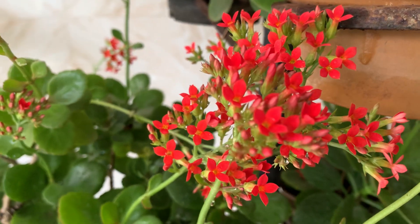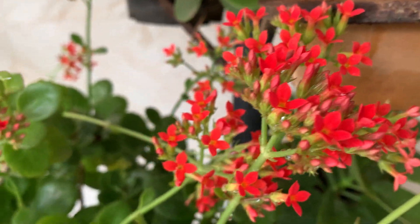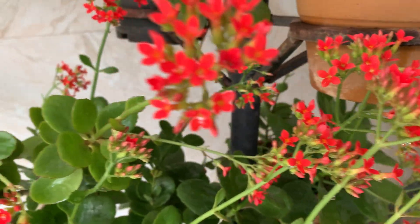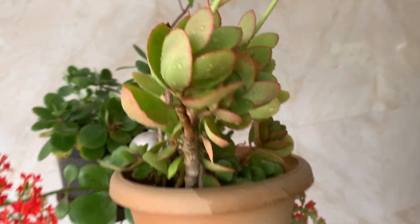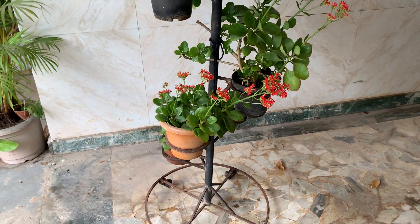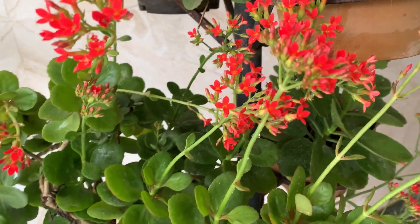Hi, welcome to KV's Plants and Orchids. You are seeing my Kalanchoe plants in bloom. This is the normal variety, not the hybrid one. I have kept them in a stand. I will show you the stand in which it is kept. Now it has started blooming.